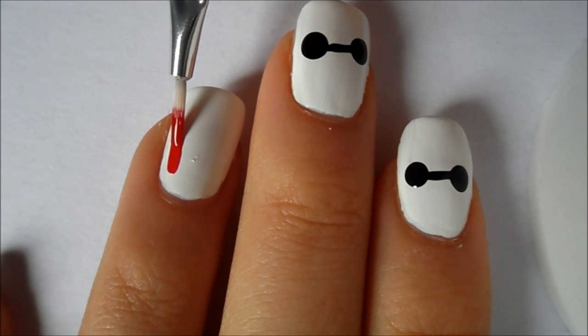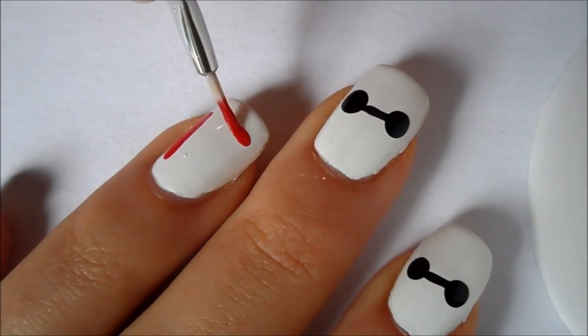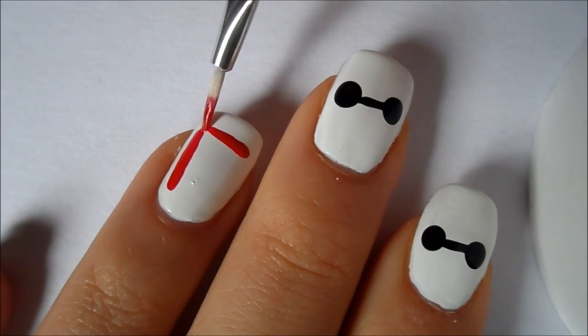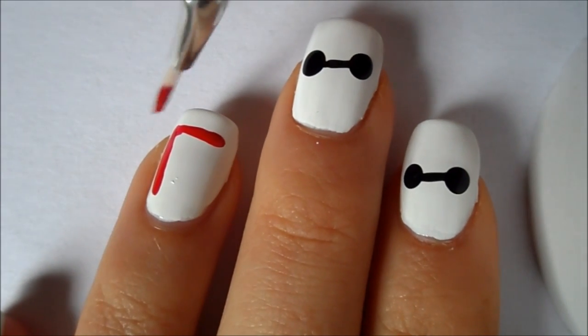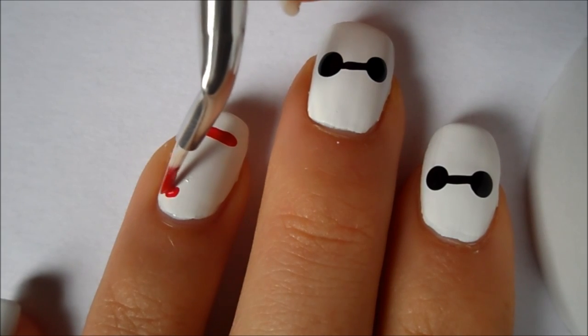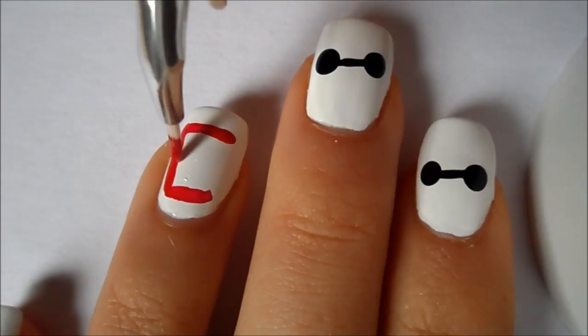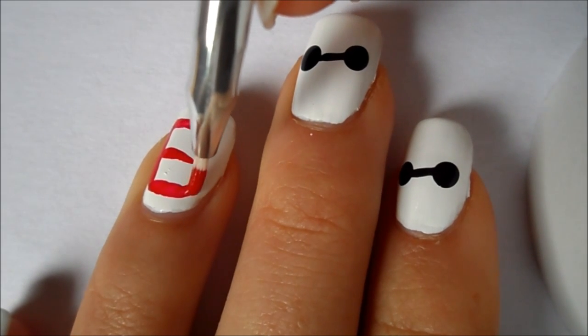For the ring finger, I'm going to be taking a red polish and a small striping tool and creating the number 6. Since the 6 in the logo is a very squared off version, I'm going to be creating one vertical line on the left hand side of my nail and then one horizontal line on the top and connecting the two. Then I'm creating another horizontal line on the bottom of the vertical line and then one in the middle, kind of creating an E but then connecting the bottom two.